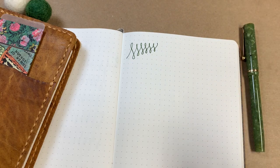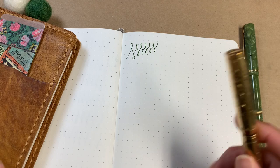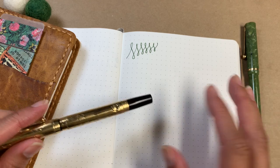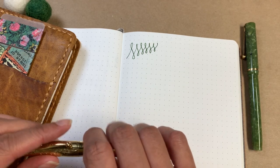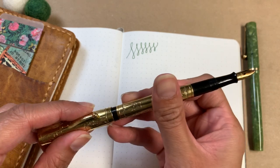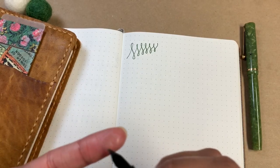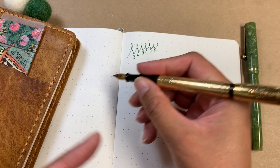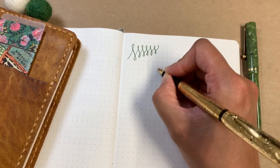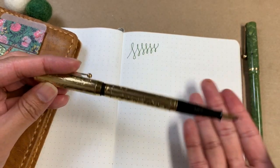I really wanted to try all four of the top vintage fountain pen brands: Schaefer, Waterman, Wahl, and Parker. I have all of them except Wahl — those have been difficult to find in something I'm looking for. This one's dry. I used this to death because once I got it, I was just dumbfounded and astounded at how magnificent this nib is.